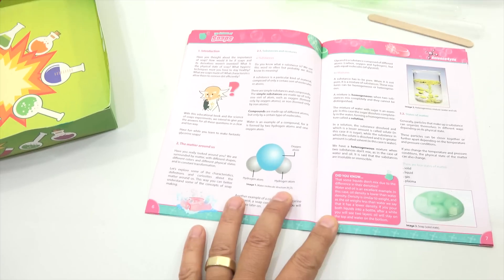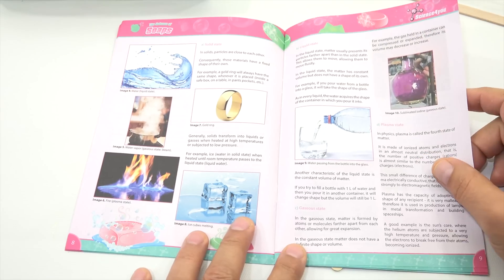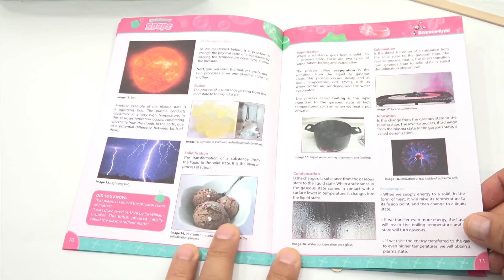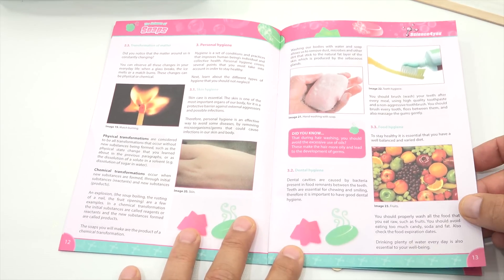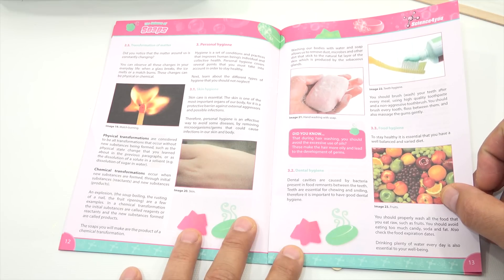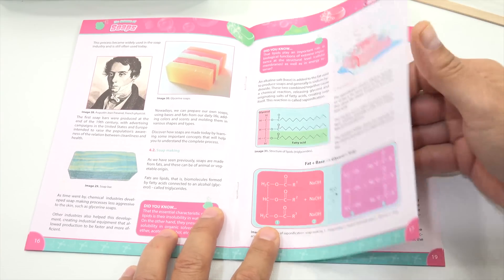I'll turn this down a little bit so people can maybe read this a little better. Compounds, the matter around us — I want to get right to the experiment. Working through learning about fusion and vaporization, sublimation, ionization — all big words. The soap, hand washing, okay? Did you know that during hair washing, you should avoid the excessive use of oils? These make the hair more oily and lead to the development of germs. We don't want germs. Look at all the nice soaps and all the chemical reactions.